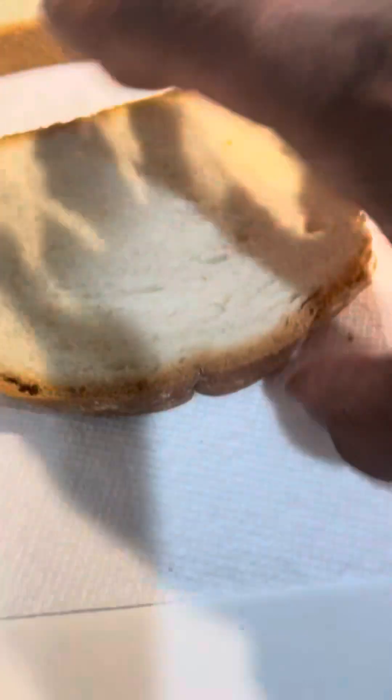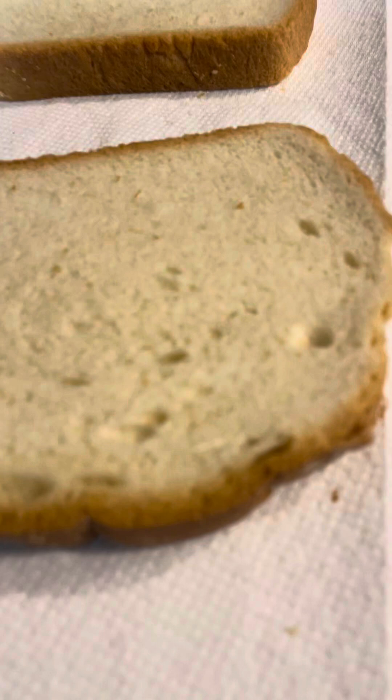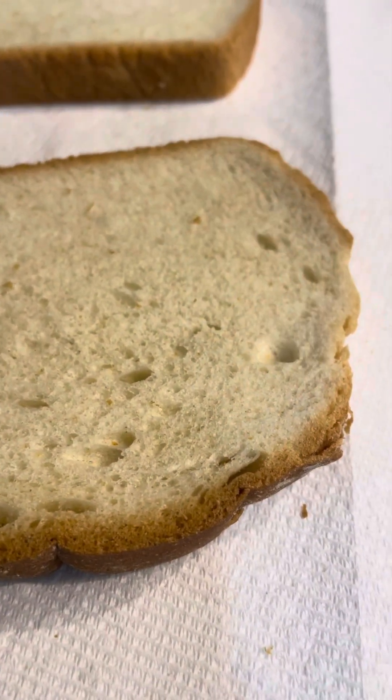It's going to go on the bread here, the white bread of your choice. You're going to put mayo on there, lettuce, and tomato. And it's a great sandwich.